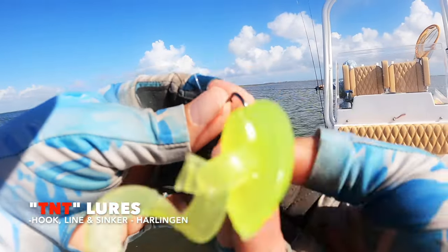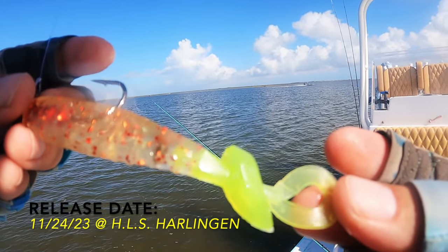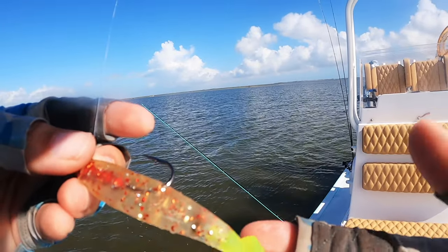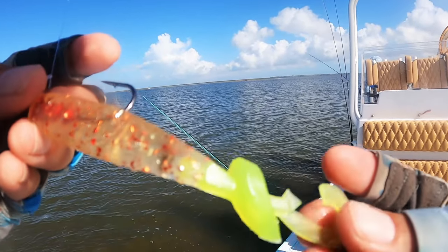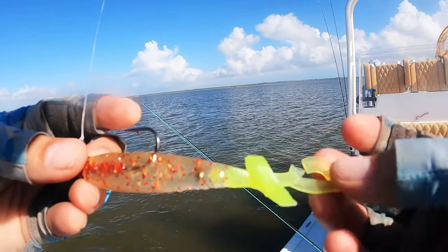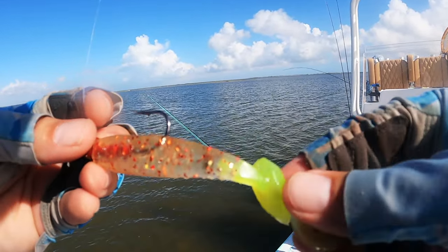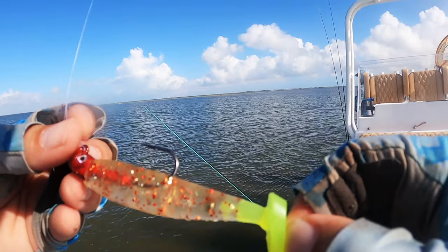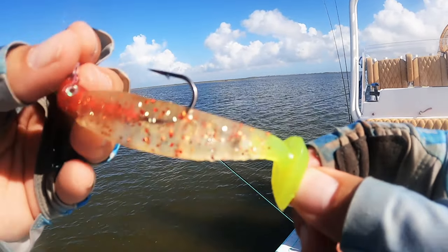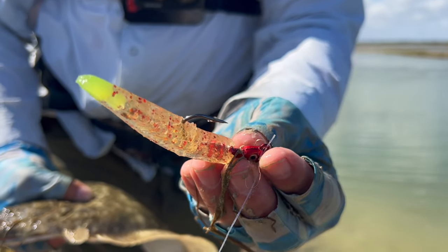Got a lot of options here, guys. Because when it comes packaged, it comes packaged like this — everything together. What Albert told me is you could break this off and fish it like that, and that's going to have a lot of action in the back as well as the paddle tail. Or, what you could do is break this off completely and fish it as a paddle tail. Or, you could take this off and the paddle tail and fish it like a Little John, like that.